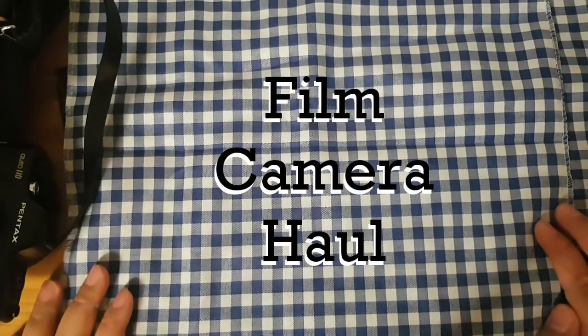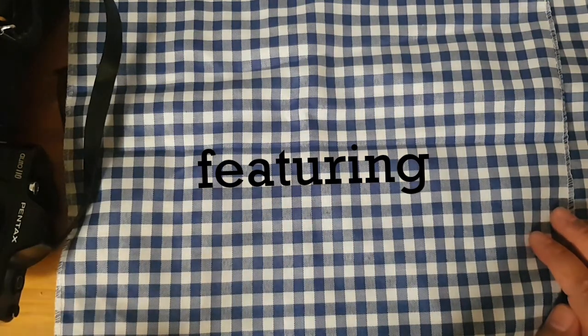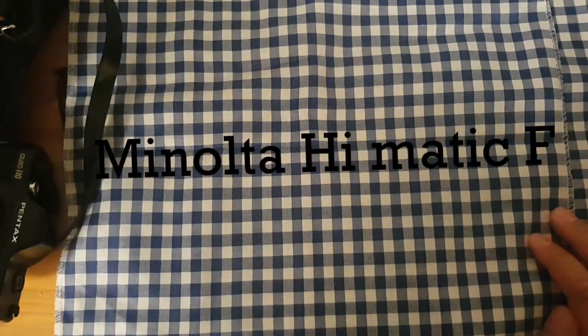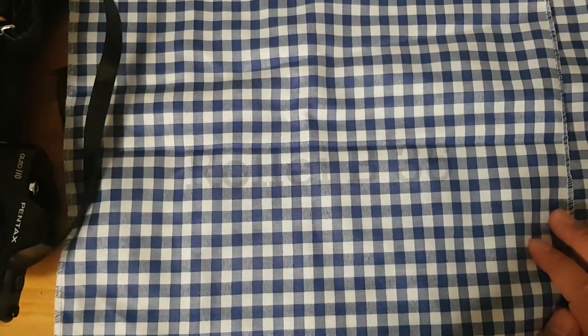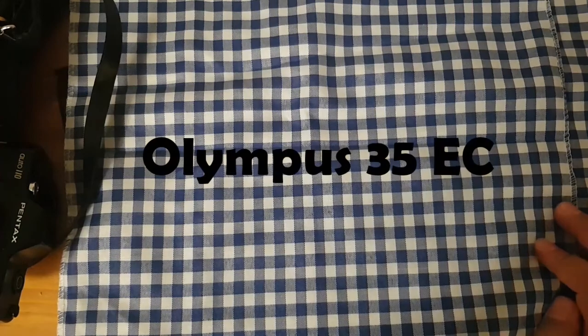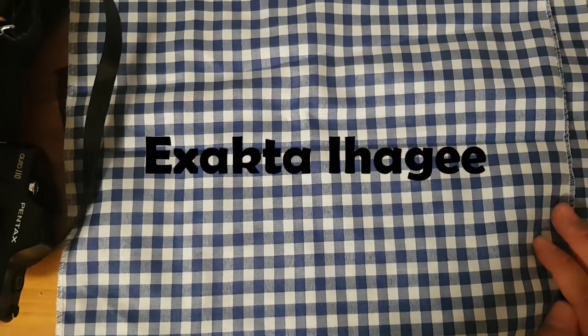Hi guys, welcome back to my channel! In this episode I will be showing you my haul during this coronavirus season. I think I had this gear acquisition syndrome where I really wanted to buy cameras instead of buying my own food.